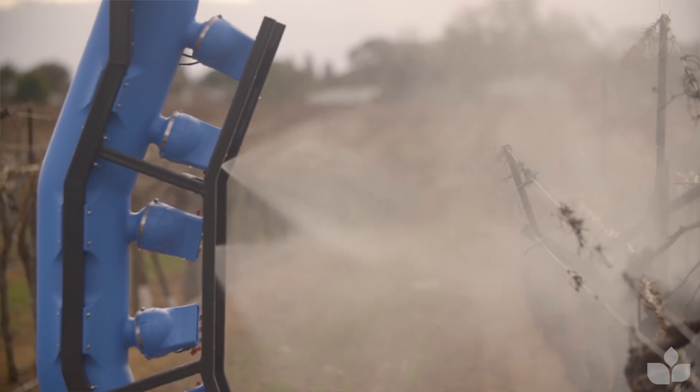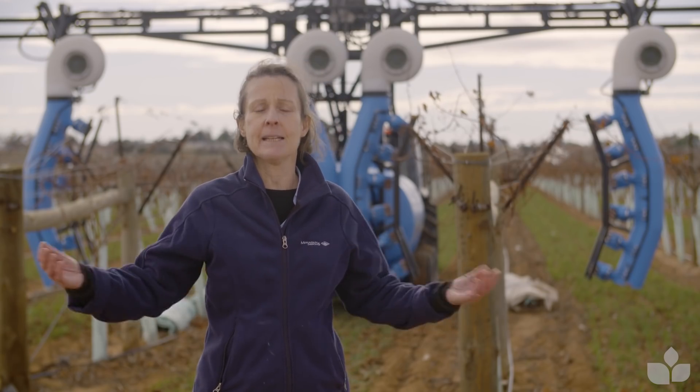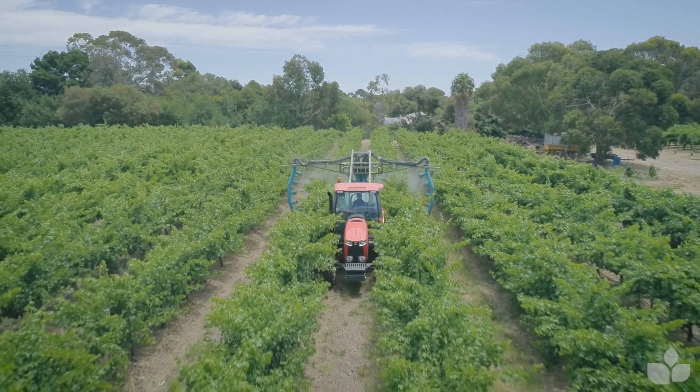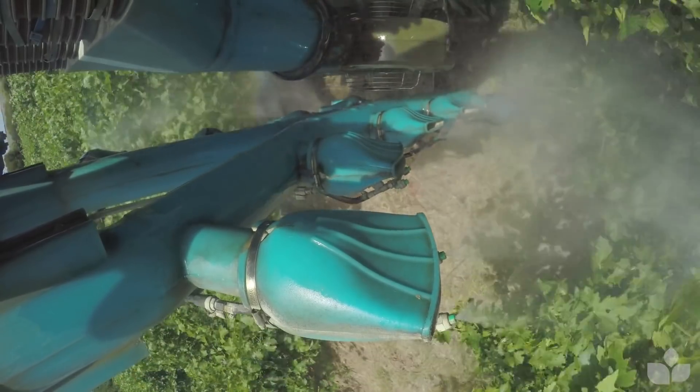Now you've got all of that configuration set up perfectly for the beginning of the season — but don't forget that as the canopy develops, everything changes. The canopy gets bigger and becomes a different beast to spray, and your biological targets change. So you'll need to get out and reconfigure at least a couple of other times during the season.